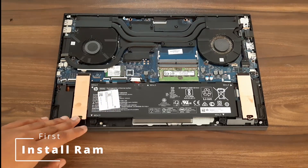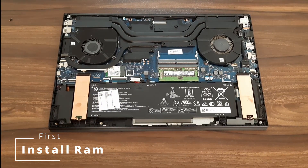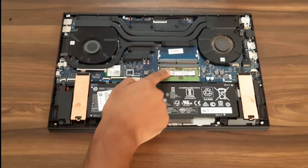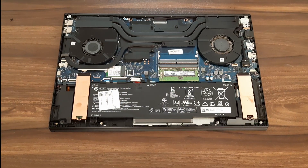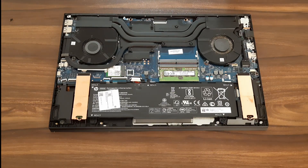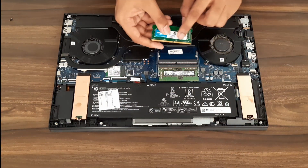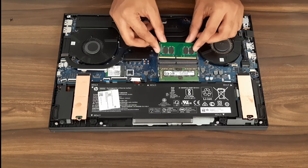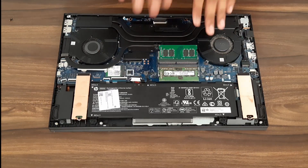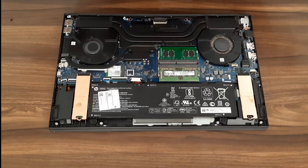So first we're going to see how to upgrade your RAM. In the spec sheet they say it supports up to 16 gigs, but people have upgraded to 32 gigs and it has worked. I'm going to upgrade it to 16 gigs. There's already one 8-gig RAM here and I have another 8-gig RAM. To install a DDR4 RAM, check the notch first — the notch should be aligned. Then at an angle, just slide it in and you'll hear the click.